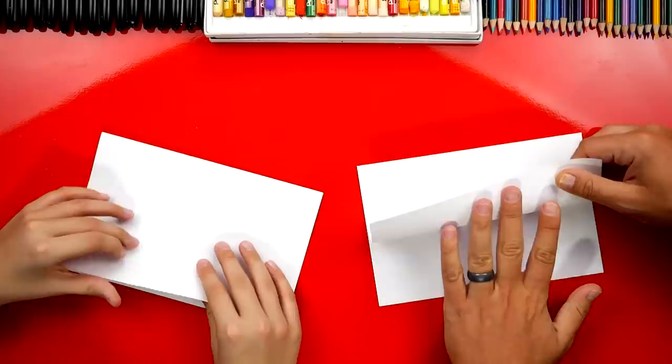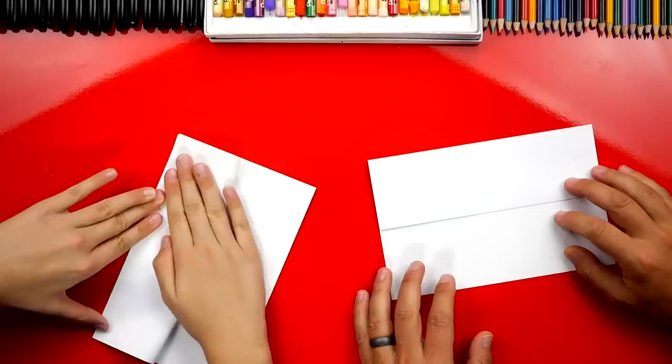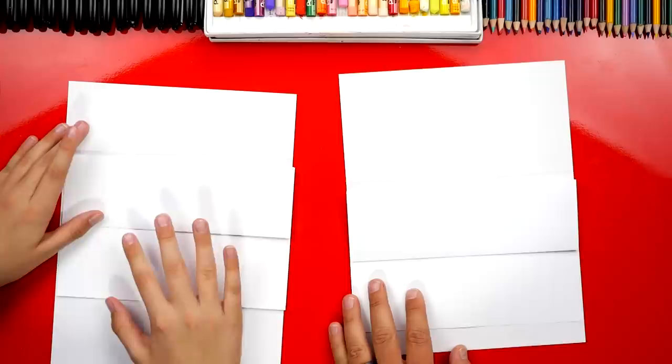This is the exact same steps for our monster. If you guys haven't seen that, we'll be sure to leave a link where you can check that one out too because that was way fun. Now that we have all of the folds done on the first paper, we're going to use an extra piece of paper underneath so that our marker doesn't soak through and get onto our table.